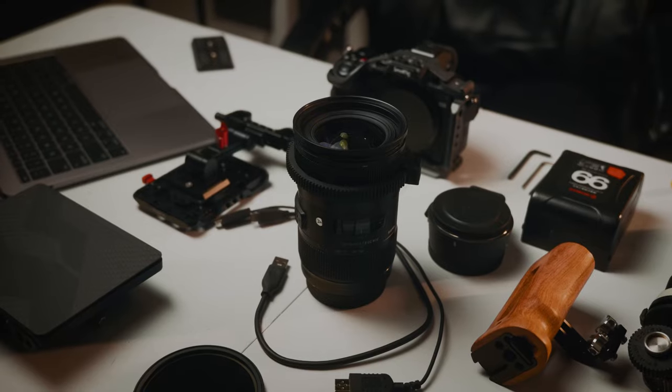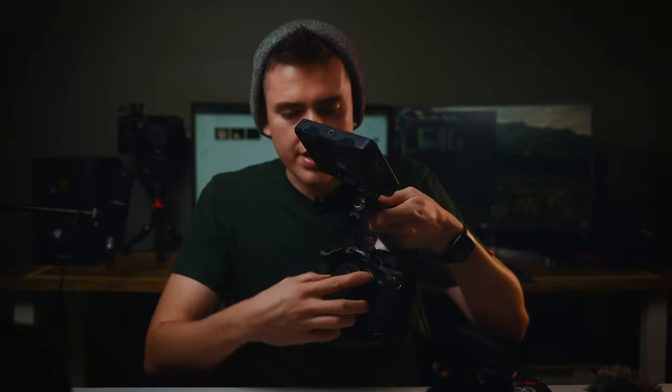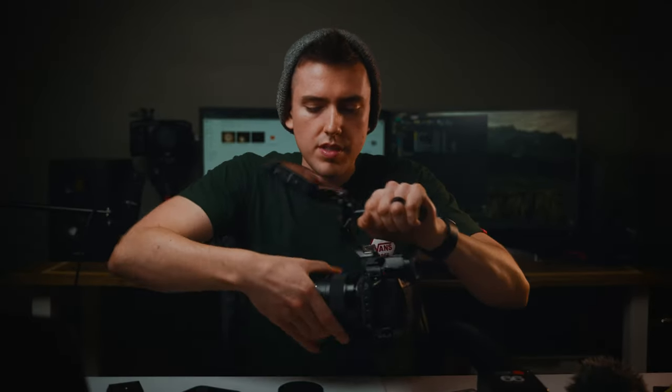Since if I put the battery on it's going to tilt over, we're going to go with our lens solution first. The lens I'll be using is of course the Sigma 18-35. Since it's an EF mount, we'll be using the Sigma MC21 adapter. One thing to know is that this is not an autofocus adapter — you can catch autofocus with the single autofocus mode, but it is not a consistent autofocus system. One thing to note is that the adapter doesn't have glass inside it, so your sensor is going to be exposed.